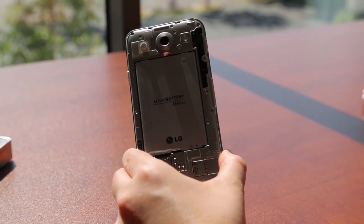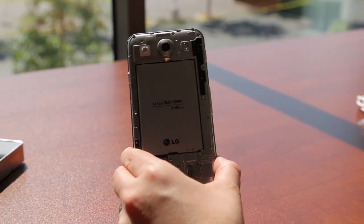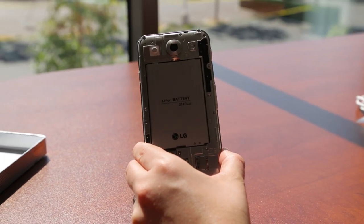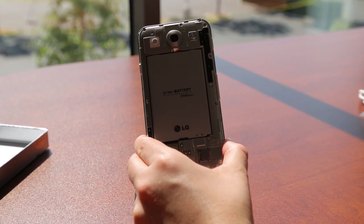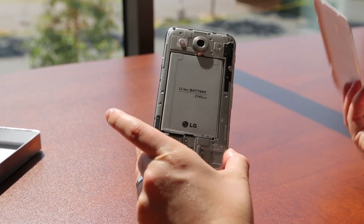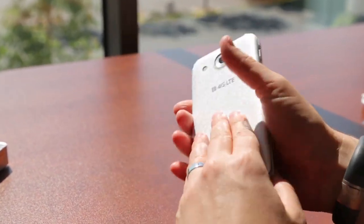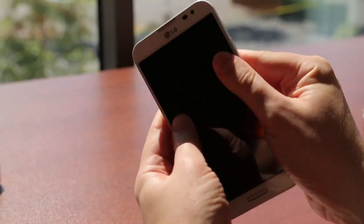I was going to pop in the battery that came in it, but it turns out there's already one in there. So we solved the mystery of what that big piece is — it's actually a separate battery charger. It's nice that LG included two ginormous batteries, though that's either a great sign or a really bad sign for battery life. And on the back you can see the NFC radio there.